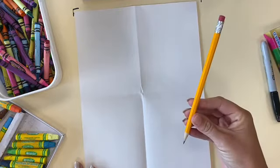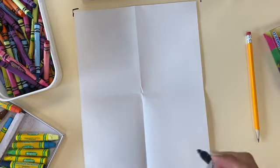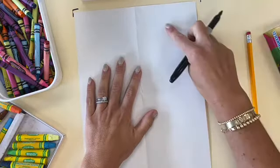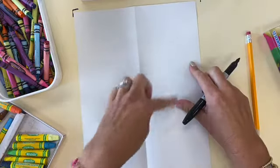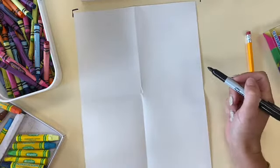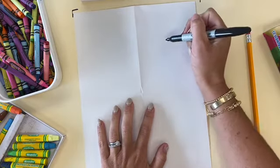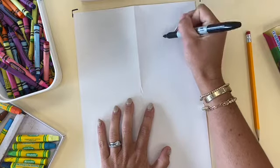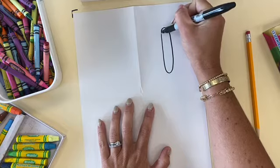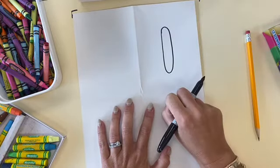Now you're going to use a pencil in case you make a mistake. Mrs. Schultz is going to use a Sharpie just so that you can see how she makes the pumpkin nice and bold. So we're going to start in the middle of any one of our rectangles — you guys choose which one you want to start, it does not matter. What you're going to do is start creating your pumpkin by making a long oval. It doesn't quite look like a pumpkin just yet, but we're going to be creating our pumpkin in layers. This is going to be the center of our pumpkin.